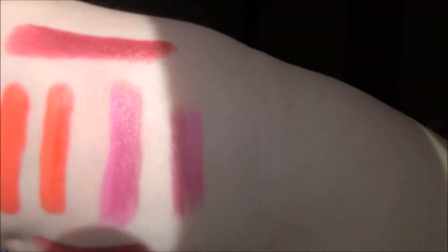This last one I'm going to swatch for you is the Rose color — I'm running out of room. There is the ombre way, and here is the normal color right there. Then here they are in the sun.